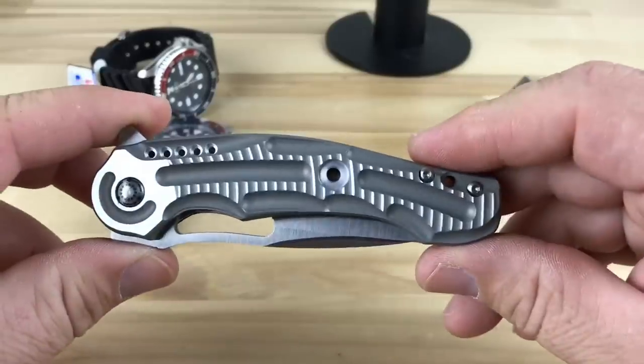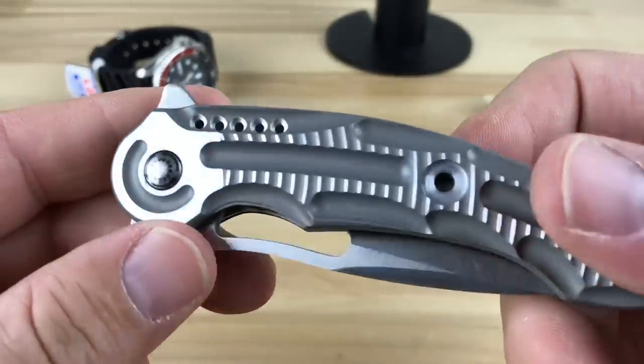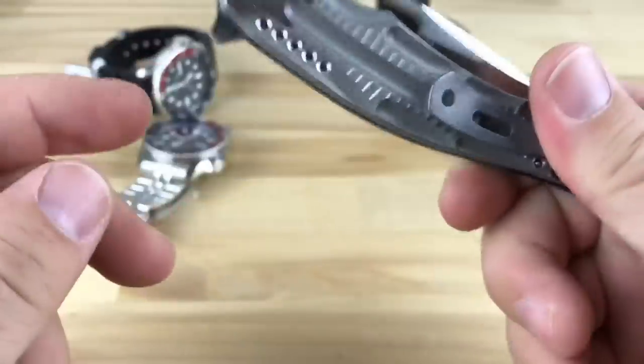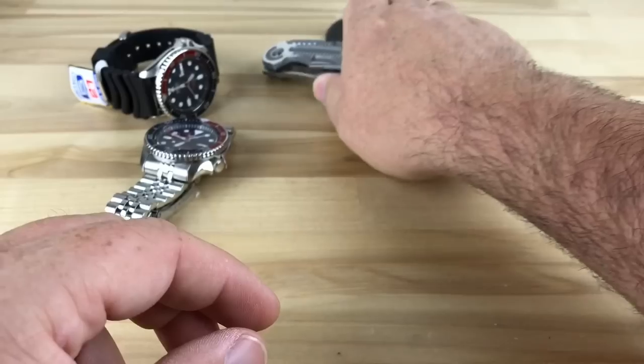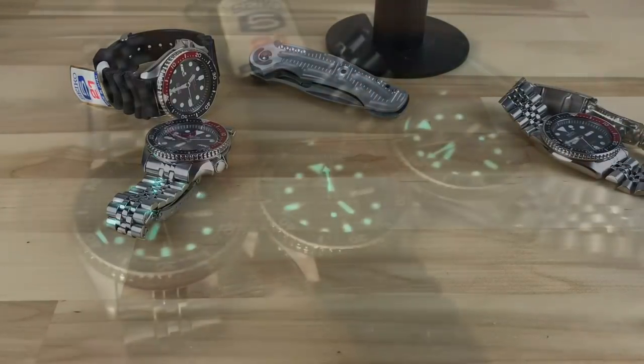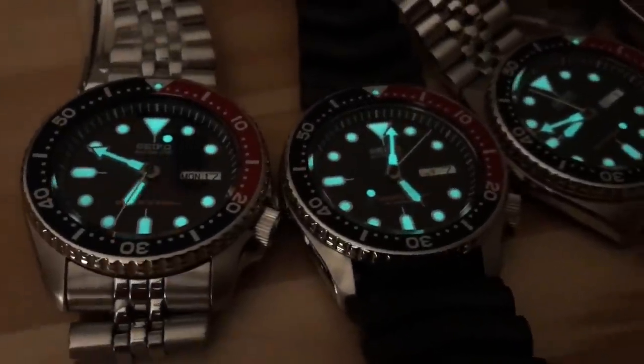The knife in the background — I started carrying this one recently; I'm a big fan of the CRKT IKBS system, so I'll probably be talking about a few knives soon if you're interested. Almost forgot the lume shot — the lume is about the same on both.